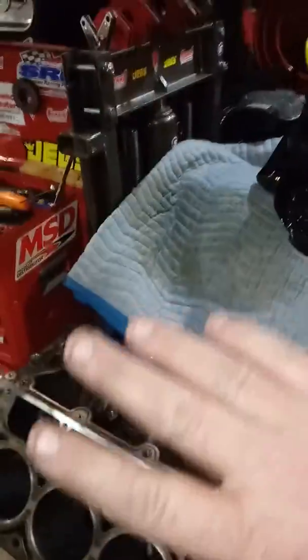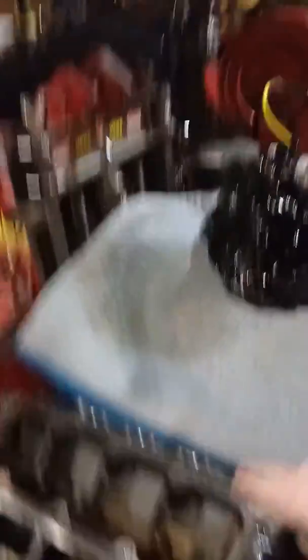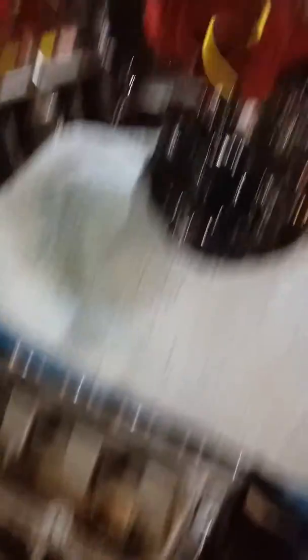The LS engine — check it out. I sold the other one, the blue one. Gone. Facebook Marketplace — what a great thing. I sold that in a matter of one day. A guy came from New Jersey. That was $1,300. Also sold those two nice turbos I had. They're gone, but we'll get another one.